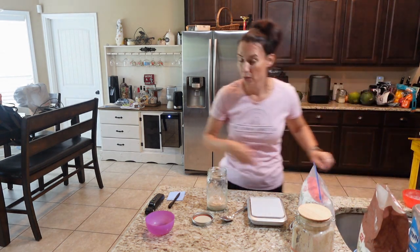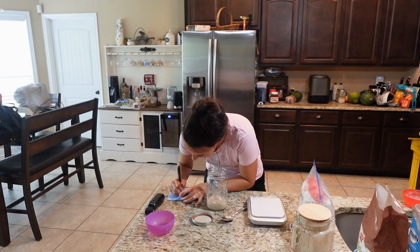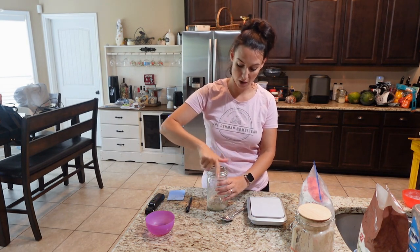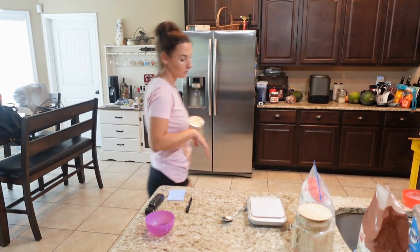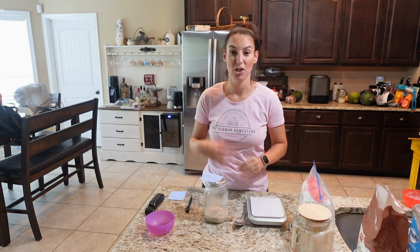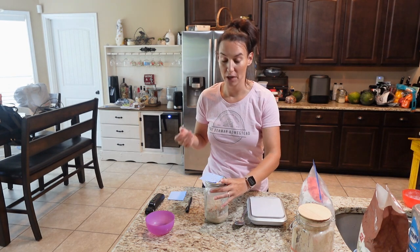Don't forget to write on your sticky note: day one, 100 grams of water. Right underneath that, write day two — do nothing. Day two, we're not going to do anything with this. It's going to sit with the lid on just like this. The yeast is going to start to eat on those natural sugars and it might get some bubbles, depending on how warm your environment is.